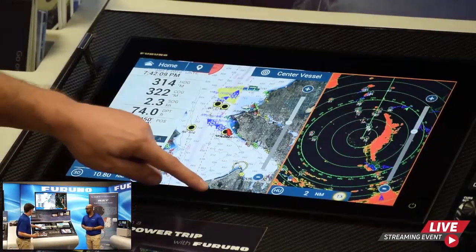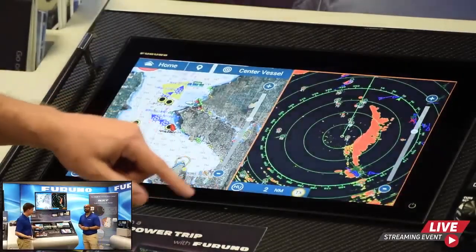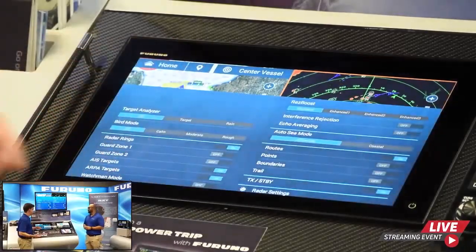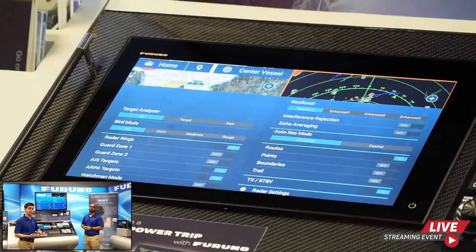If you touch to switch control to the radar, you get a contextual menu that gives you easy access to Gain, Sea, and Rain Clutter so it's easy to find and not hidden anywhere. The last edge swipe menu is the layers menu, which is edge swiping up from the bottom. This also gives you different choices depending on whether you're in fish finder, chart plotter, or radar mode.